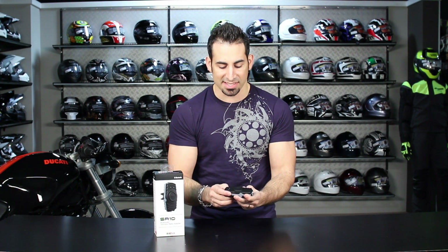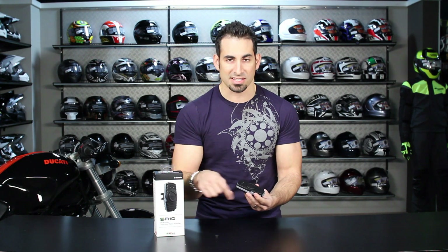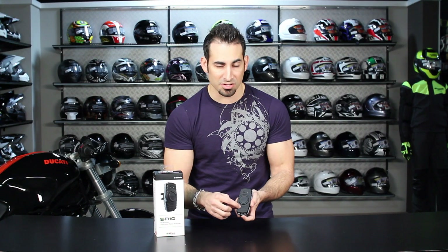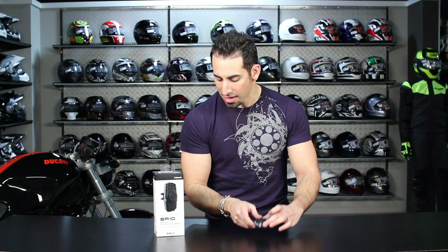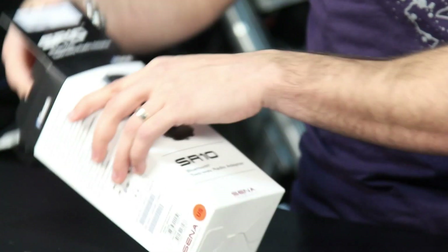A lot of times guys will snake that cord, hide the unit somewhere on their bike, in their bag, or on their person and snake the cord up. So remember: it's mono audio, you have to buy the extra cord specific to your type of two-way radio, and this only works with two-way radio systems — you have to already have that system. This is really the bridge between those two technologies.